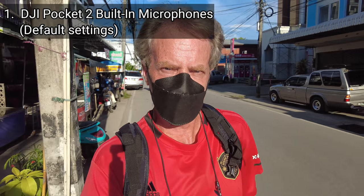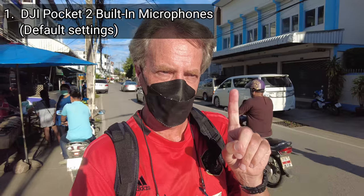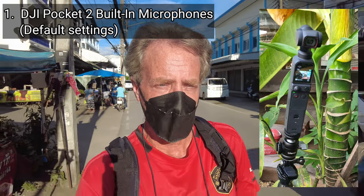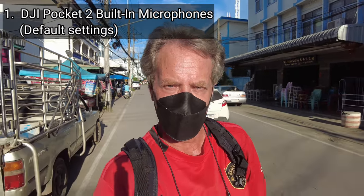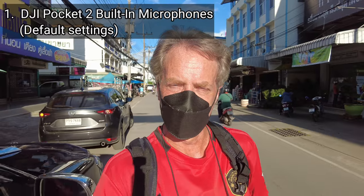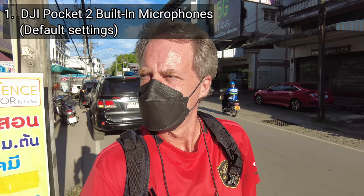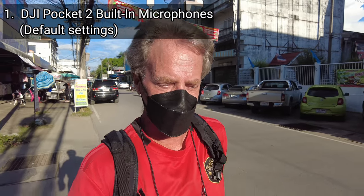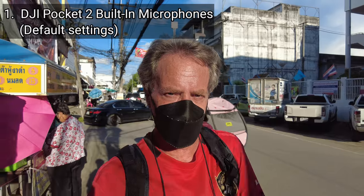This is an audio vlogging test of the DJI Pocket 2. I am testing microphone setup number one, using the four built-in microphones in the DJI Pocket 2 itself. This is Situation 3 — a noisy outdoors environment. I'm walking down a relatively busy street in Thailand and there is a fair amount of traffic noise and there are some people and market stalls around me. So this is microphone setup number one, the four internal microphones built into the DJI Pocket 2.